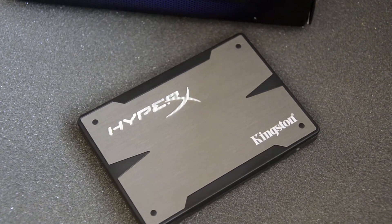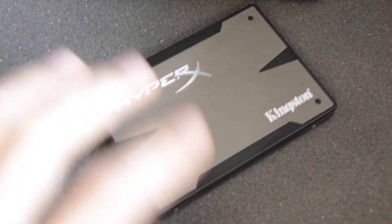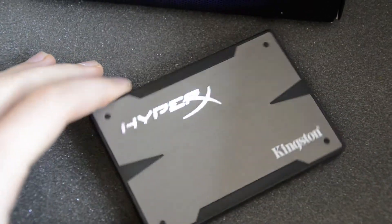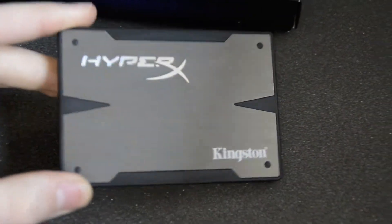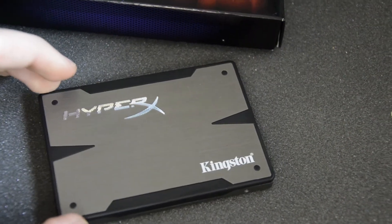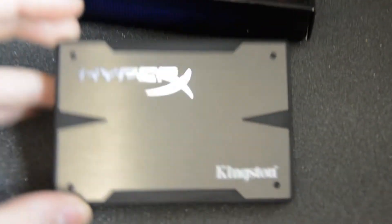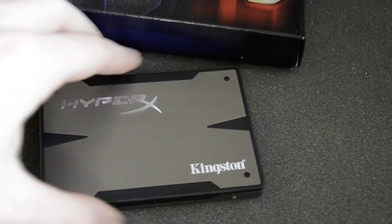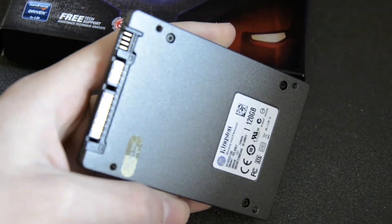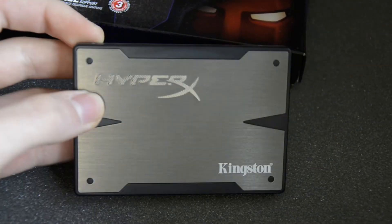Hello and welcome everyone to another review by AntecReview. Today we're going to take a closer look at the Kingston HyperX 3K SSD. This is the 120 gigabyte model. There's the box and here is the SSD — this is a 2.5 inch SSD.